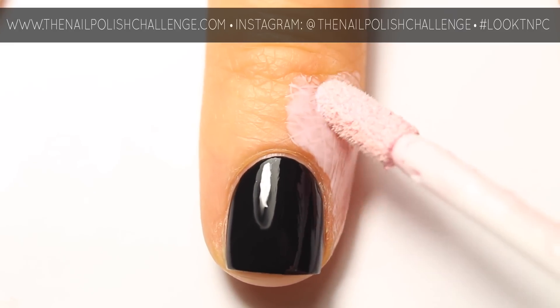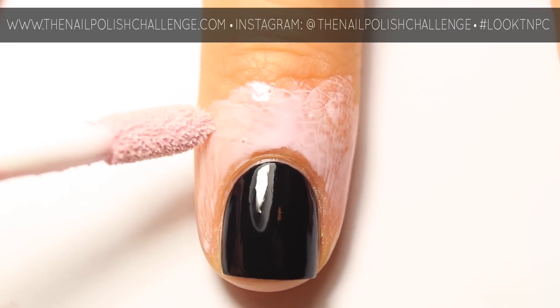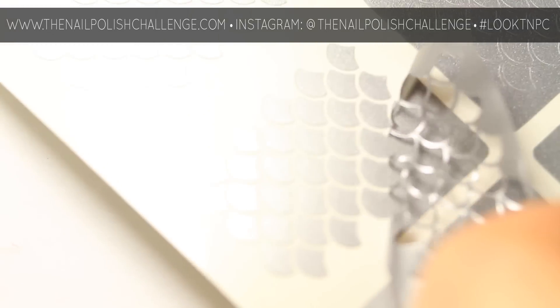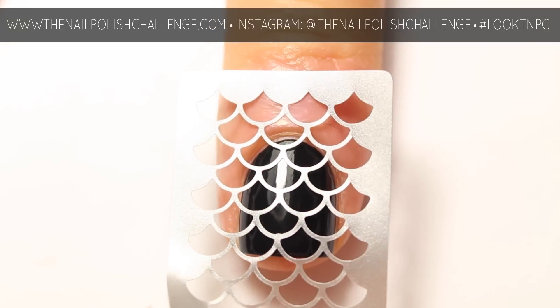I'm using these scale stencils from What's Up Nails — I'll put a link for the shop in the description below. Place the vinyl onto your nail and press it down firmly.